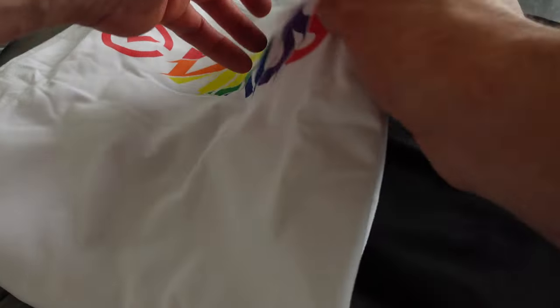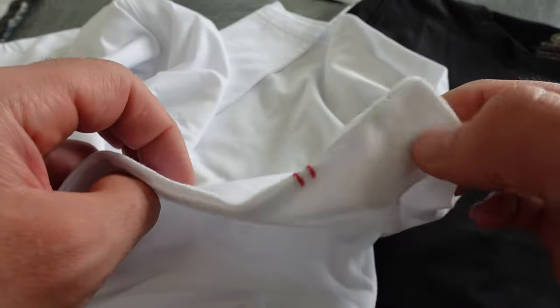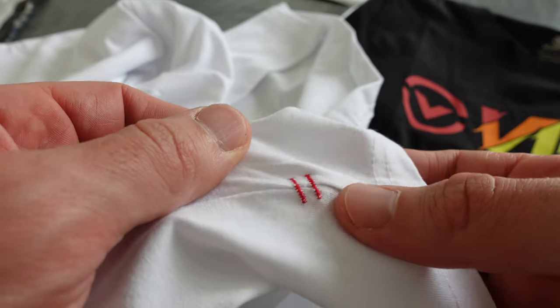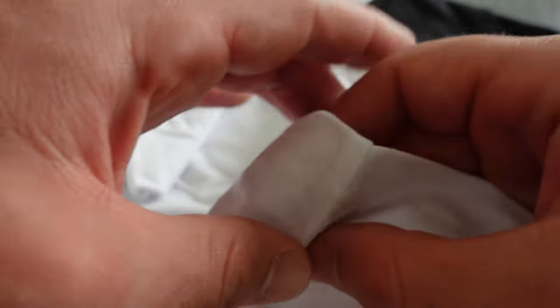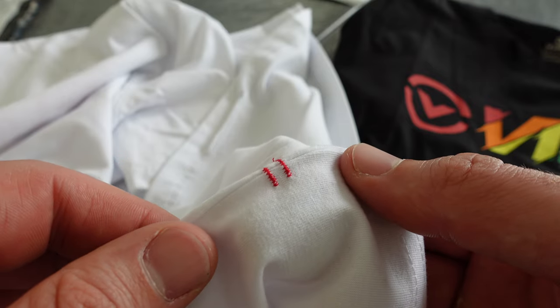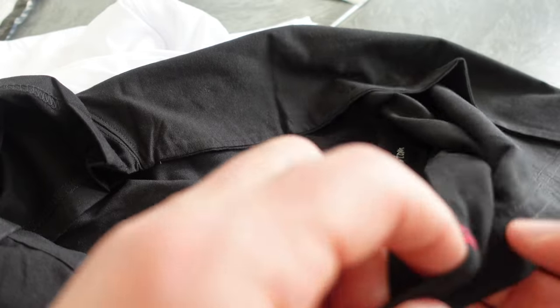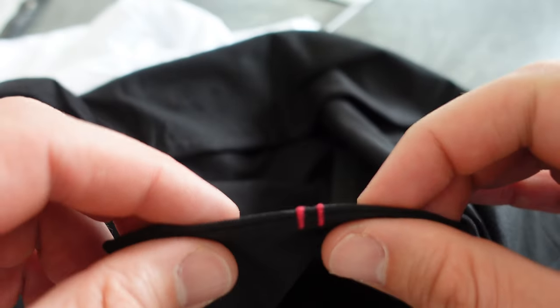One thing I just noticed on these is a little detail — it has this double red stitching. I don't know what the meaning of that is, but I imagine there's some reason for it. If you know, please let me know in the comments. The black one also has it, although it seems to be more pink-colored on the black one.